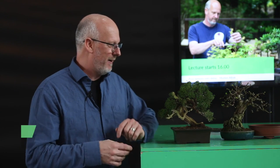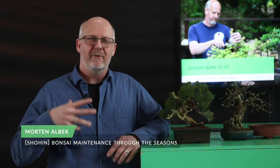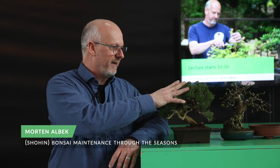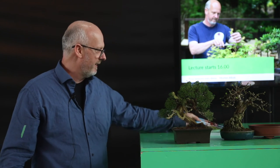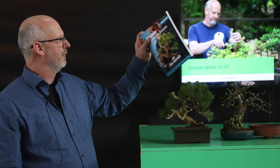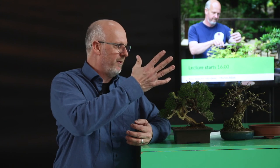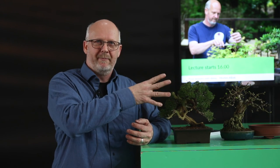Today I will make a little speech about bonsai seasons and how trees develop during the season. There's a big difference if it is a deciduous tree or an evergreen. Taking a look at a shohin bonsai through the seasons gives us principles for basically all kinds of bonsai — the same things happen, just a little more delicate when talking about shohin bonsai.